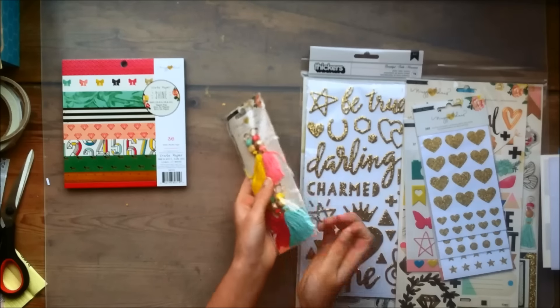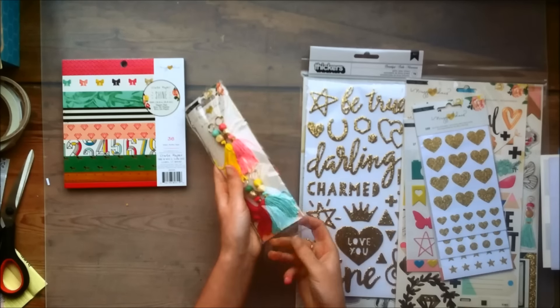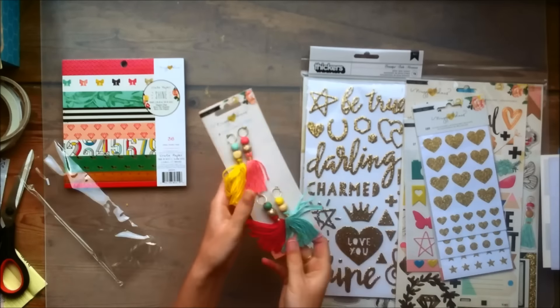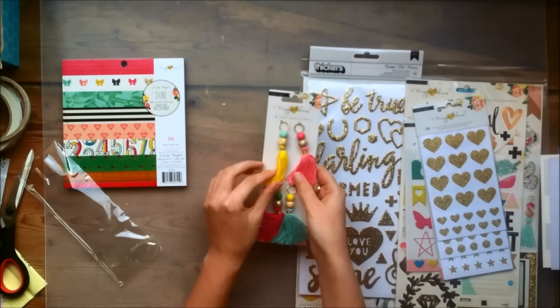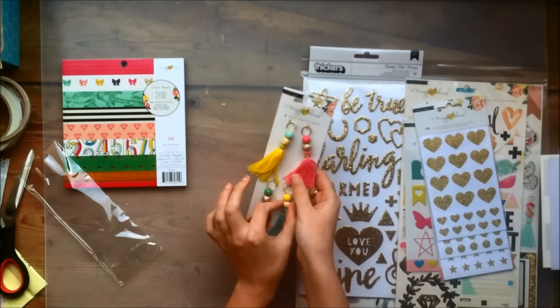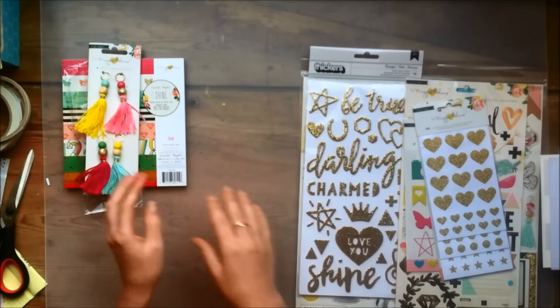Then for the first time ever I got some tassels, because I really love the way these looked. They have these colored beads, and some of them also have gold glitter beads, which is just lovely. I'm not sure how I'm going to use these yet but I thought they were so pretty that I bought them anyway — they're just lovely.